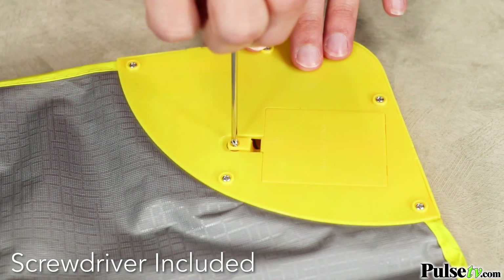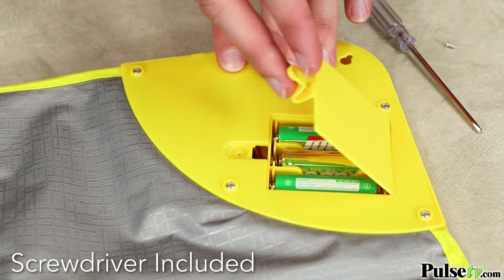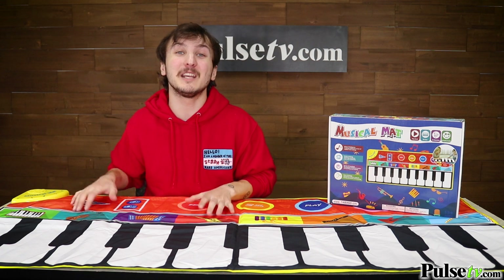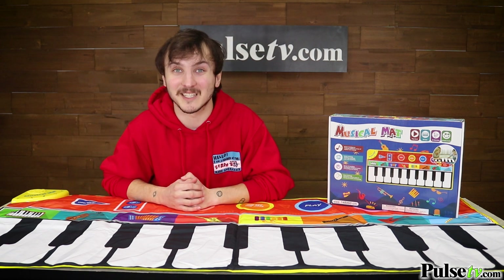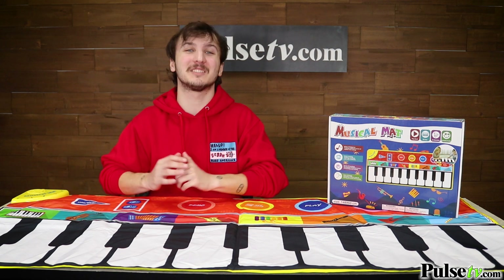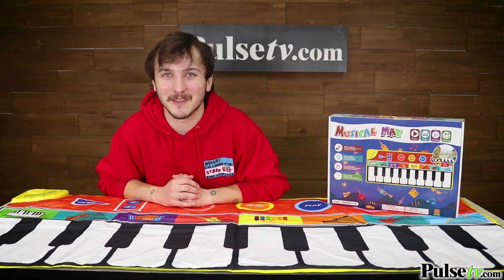This is powered by three double-A batteries, and you'll be happy to know that they are included. This will stimulate not only your child's creativity but also their musical ability. This soft mat can be set up in seconds just about anywhere, and when you're done, roll it up and it can be taken with you.